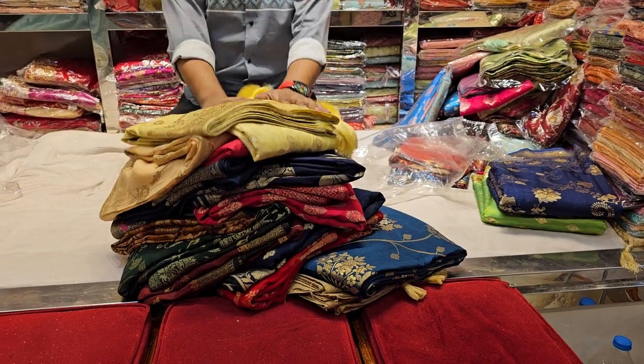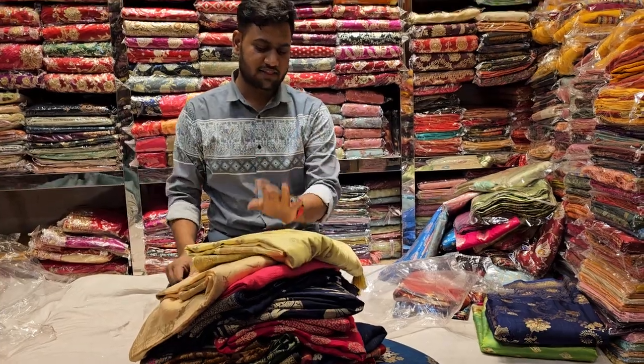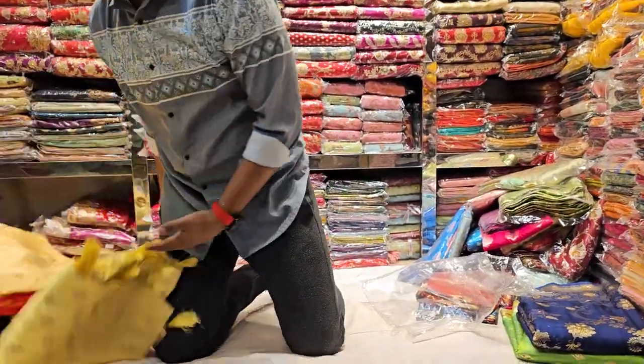Assalamualaikum, welcome to our show today. We use silk, chiffon, organza, musculine, tint, and kajet — and the range is very reasonable.